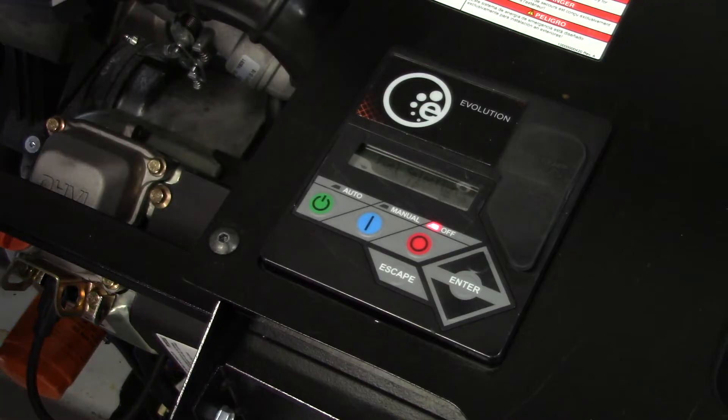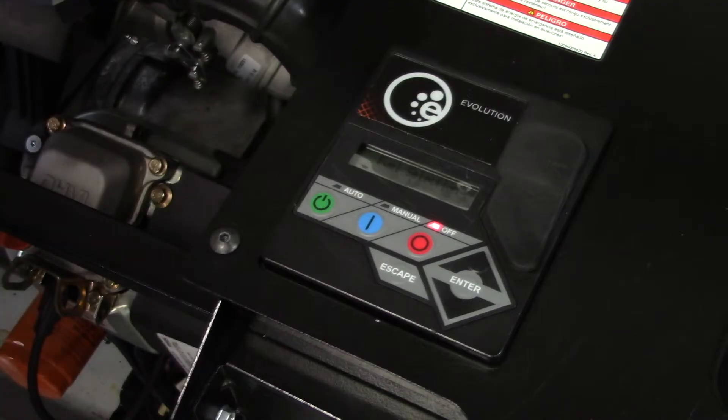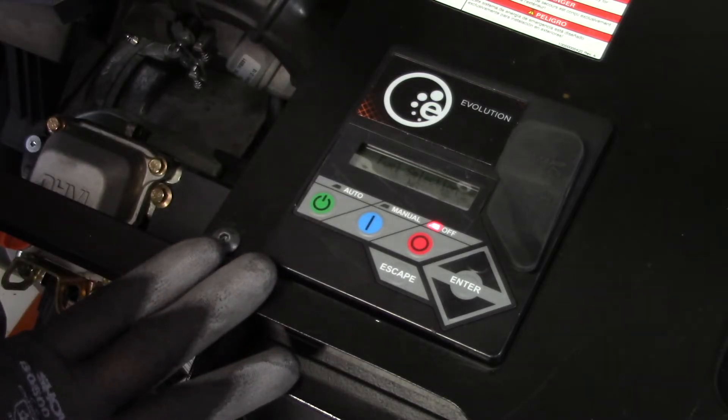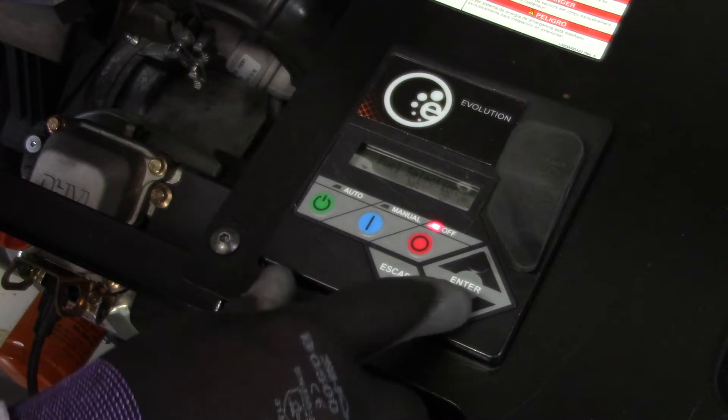Hello and welcome to Generac Service Training. In this video we're going to show you how to convert the Generac home standby generator with an evolution controller from natural gas to propane. All Generac home standby generators are configured for natural gas at the factory. If the desired primary fuel is LP gas, the fuel system must be reconfigured accordingly.